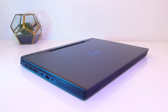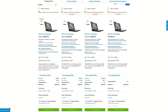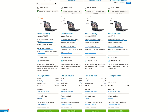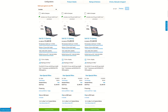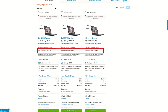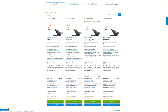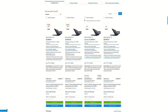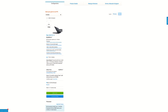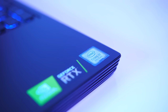For updated pricing check the links in the description, as prices will change over time. At the time of recording, in the US the Dell website has already put up the 9th gen model, so the base model starts at $900 USD while a higher end version with RTX 2060 starts at $1450 USD. Here in Australia the G5 currently starts at $1900 AUD with the i5 CPU and GTX 1050 Ti graphics, while the specs in my review unit are going for around $3100 AUD. As the 9th gen models have just launched it might be worth keeping an eye out for sales if you're still interested in the 8th gen.